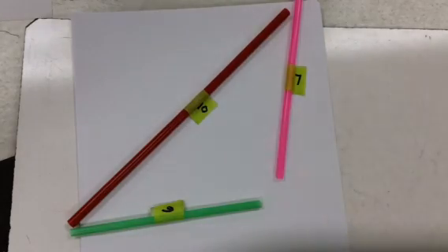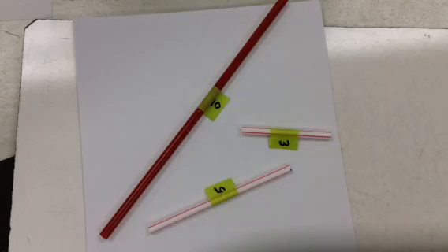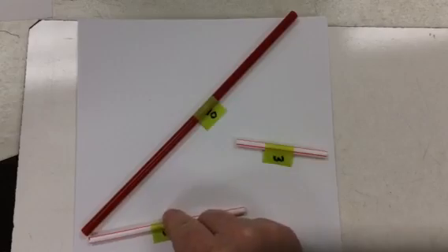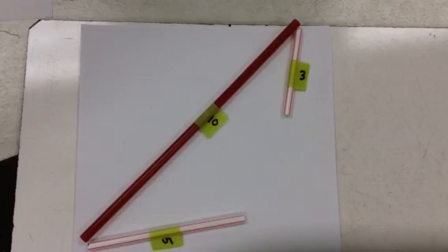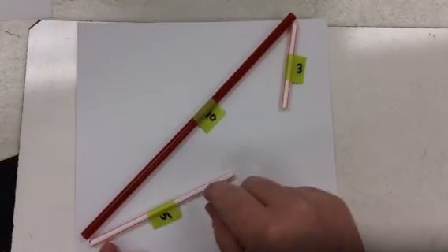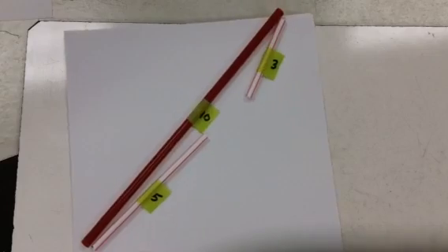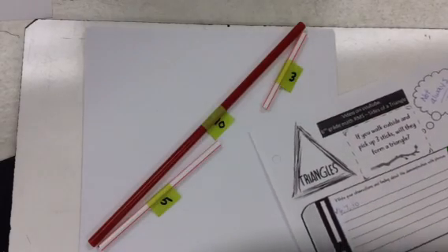What if I try five, three, and ten — a five-inch straw, a three-inch straw, and a ten-inch straw? Will these form a triangle? Here's my ten-inch straw, my five right here, and my three-inch straw. They don't reach. A little closer... they still don't reach. No matter what I do, the five-inch straw and the three-inch straw are not going to meet. So three, five, and ten does not work.